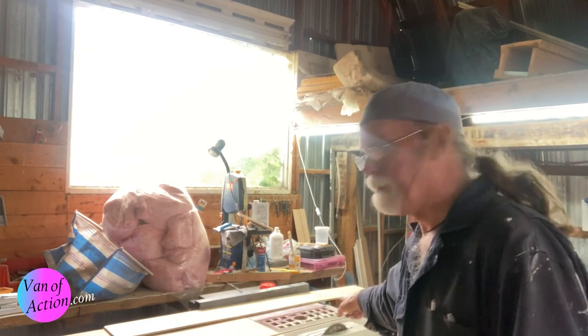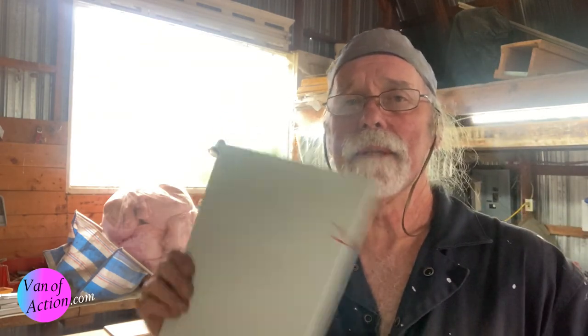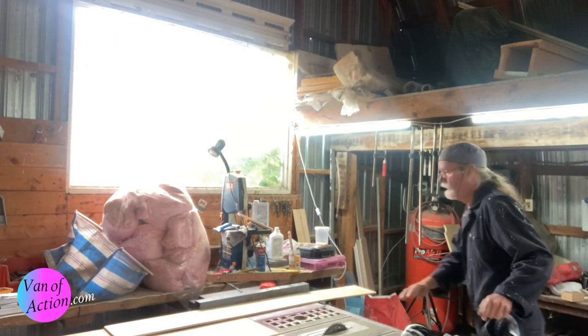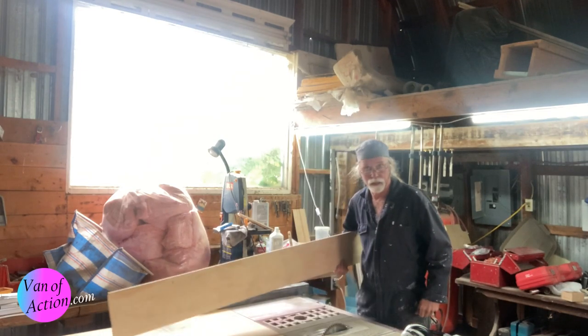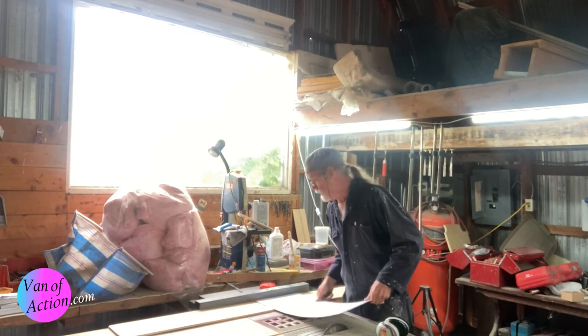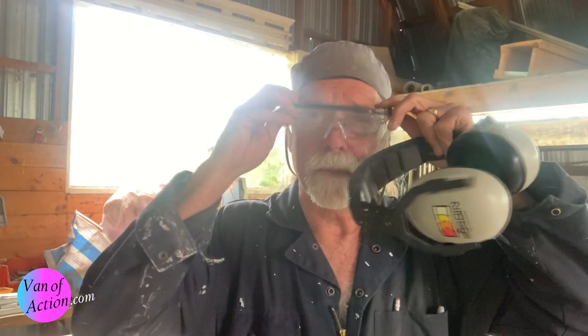I've changed the blade to one with lots of teeth — as many teeth as I could get. One thing to be aware of: this is very skinny material and it can slide under the fence as you're pushing it through, which can be a real problem once you're halfway through your sheet. So I take a piece of plywood and set it there to make sure the sheet stays up against the fence. You also want very good eye protection and ear protection since this plastic comes off in little chips.